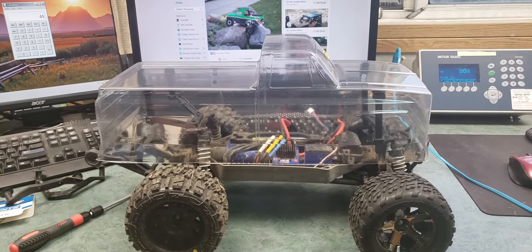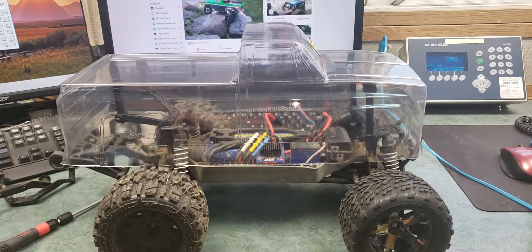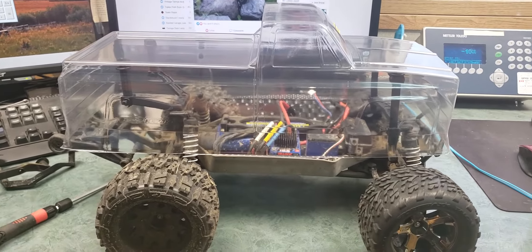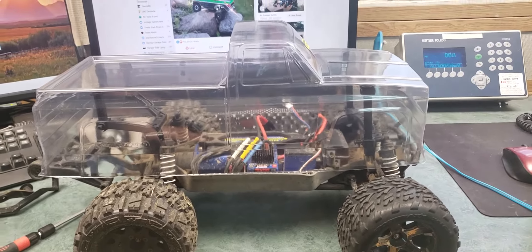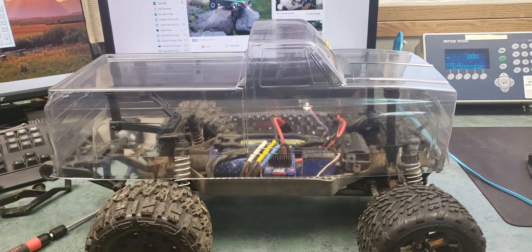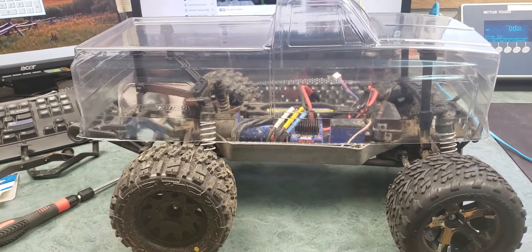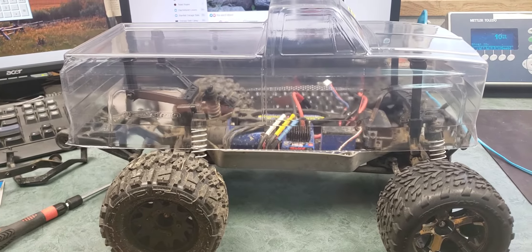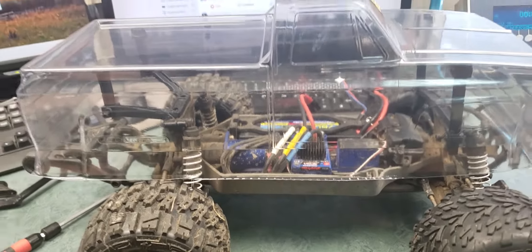I better make a video about this before I get too far ahead of myself. This weekend I picked up a new body for the four-wheel drive Traxxas Stampede, the brushless edition, as you can see right now.